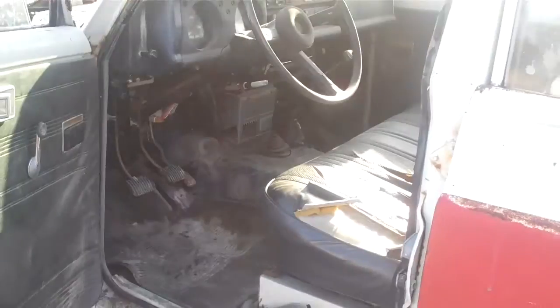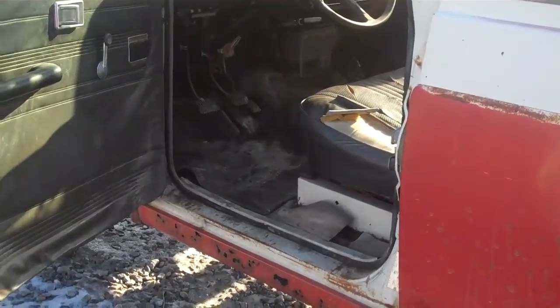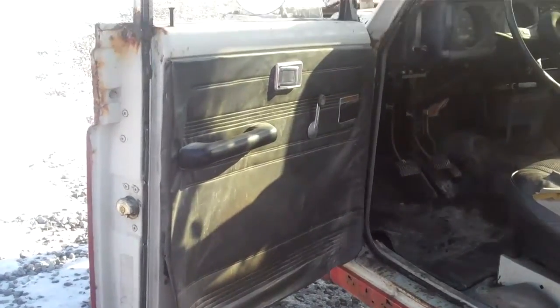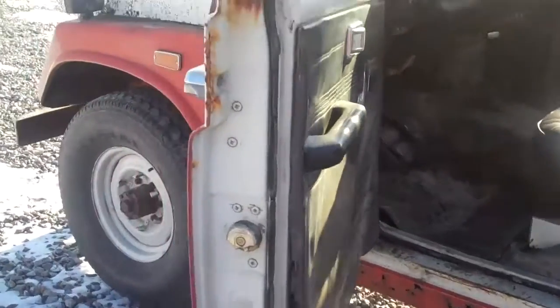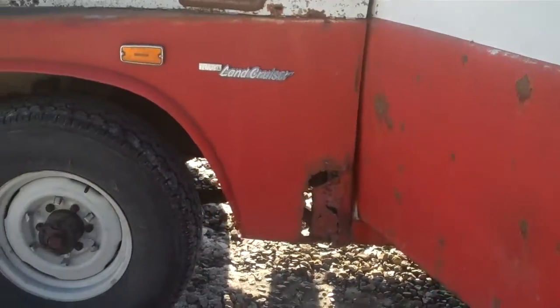This was a one-owner vehicle. He told me that he had sold it for a very brief period of time and the guy couldn't come up with the money, so he had to have the title transferred back to his name. So technically it's a two-owner, even though only one owner actually owned it.